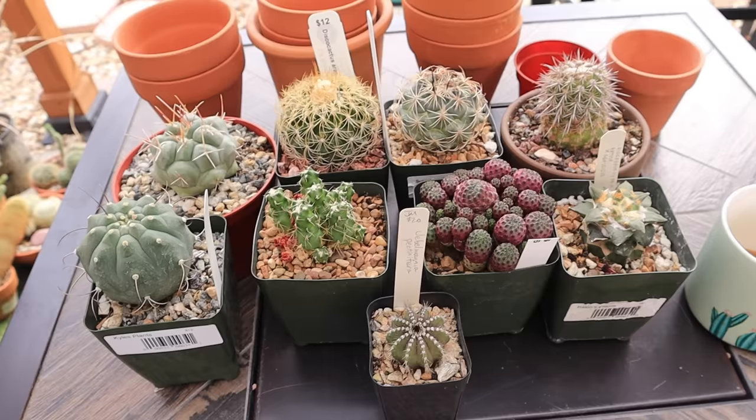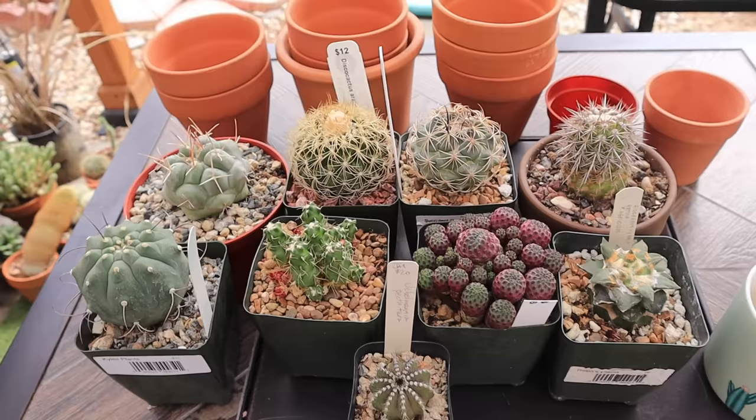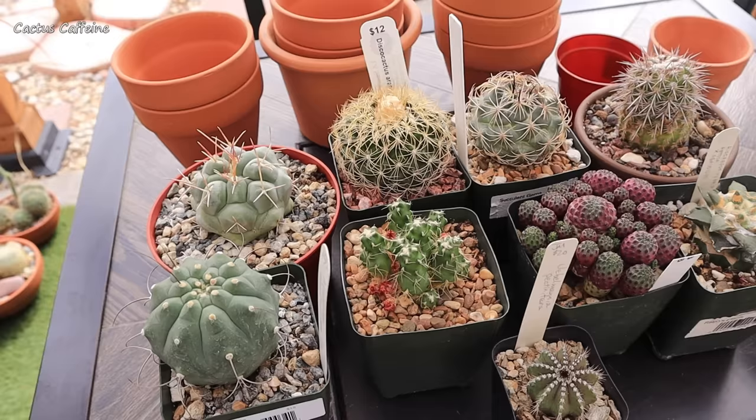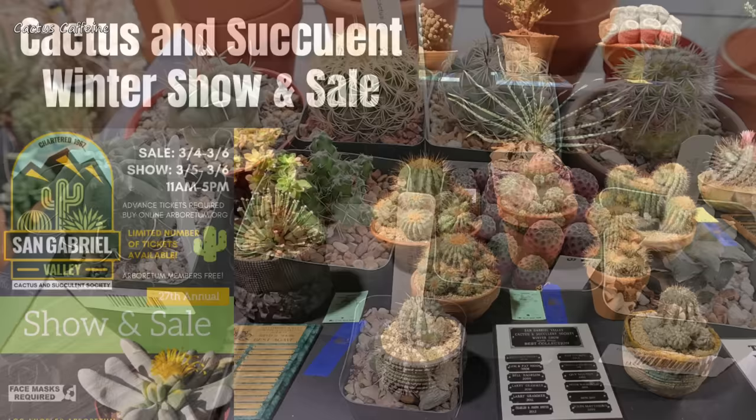Hello everyone, my name is Anna and welcome to Cactus Cafe. For today, I will be doing a lot of repotting. These are all the cactus haul that I purchased from the San Gabriel Valley Cactus and Succulent show and sale that I attended early this year. So it was their winter sale, held the first week of March.